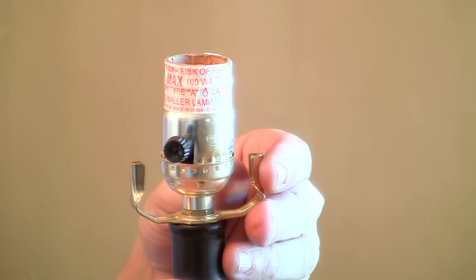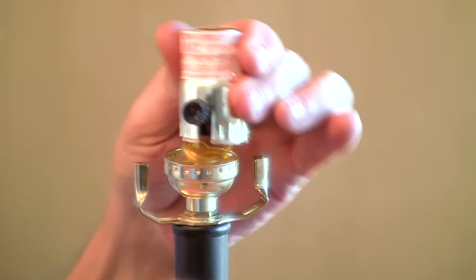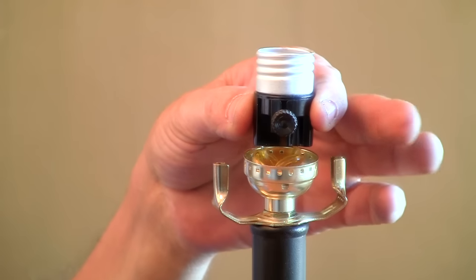Now we're at our socket. These sockets are just crimped in there, so you can just wiggle it a little bit and it will pull out. The top cap comes off. Now that we've removed all the lamp hardware and we've exposed the wires to the socket, we can cut off this socket.